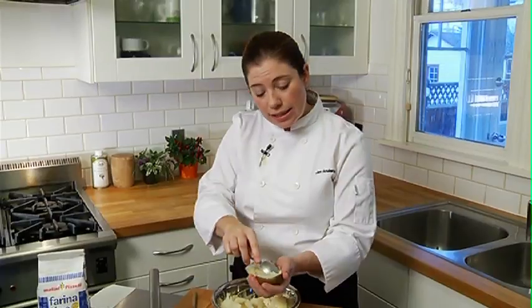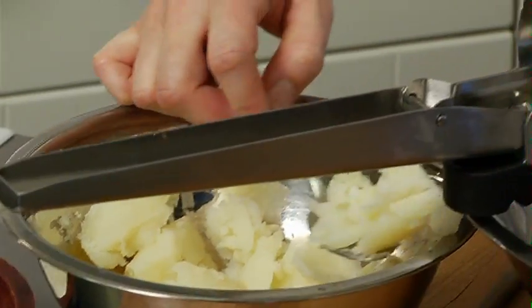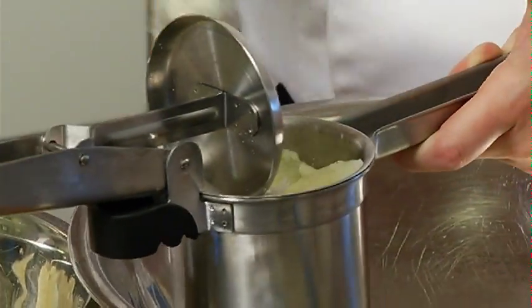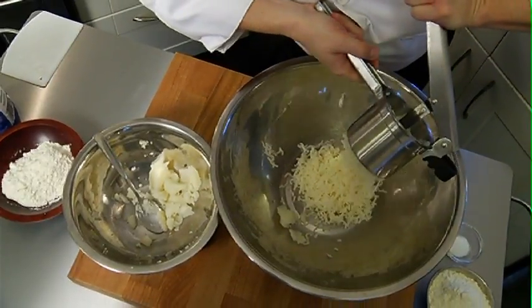I'm scooping out the potato, trying to save the inside and I can utilize the skins later to fill with whatever I choose. If you don't have a ricer, you can always push your baked potatoes through a mesh strainer. I recommend doing this while it's warm because it's going to be a little easier to work with.